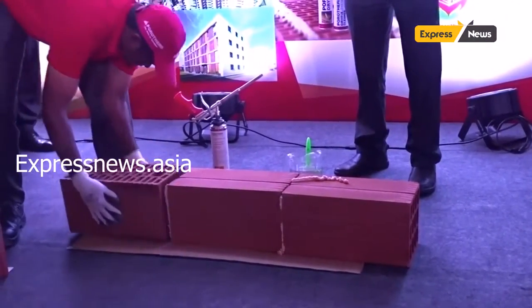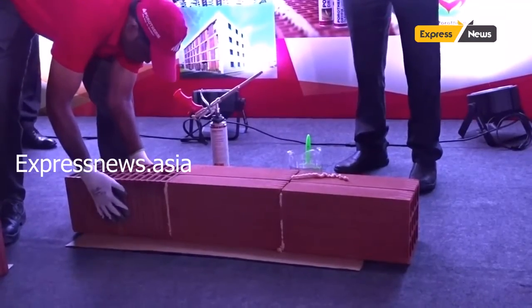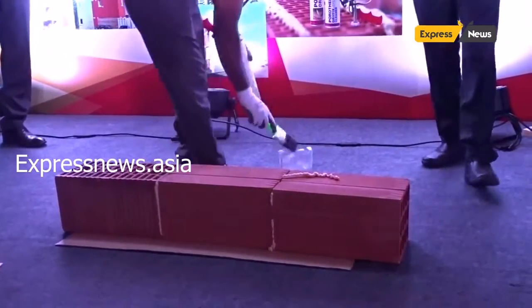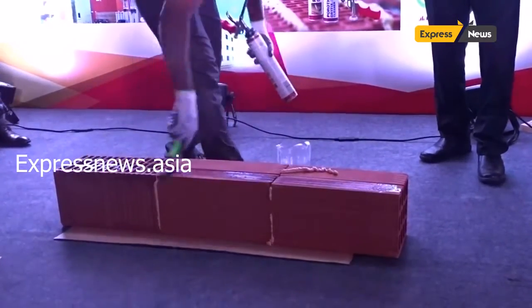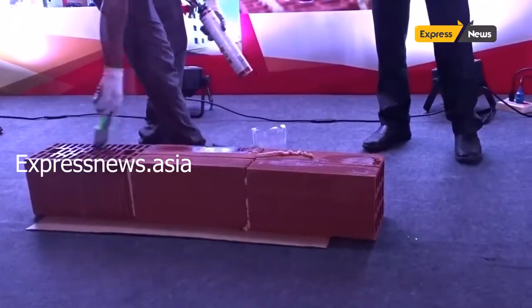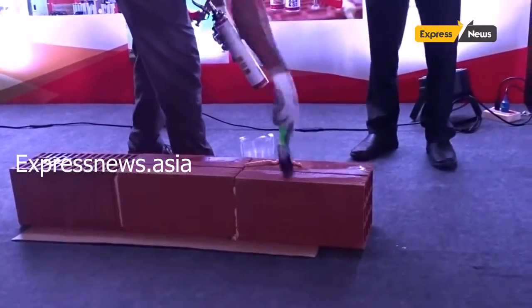If you enter it — for example, if you have a cantilever, or a window, or a door — then you enter it. You can clean it as well. This is a vertical groove.